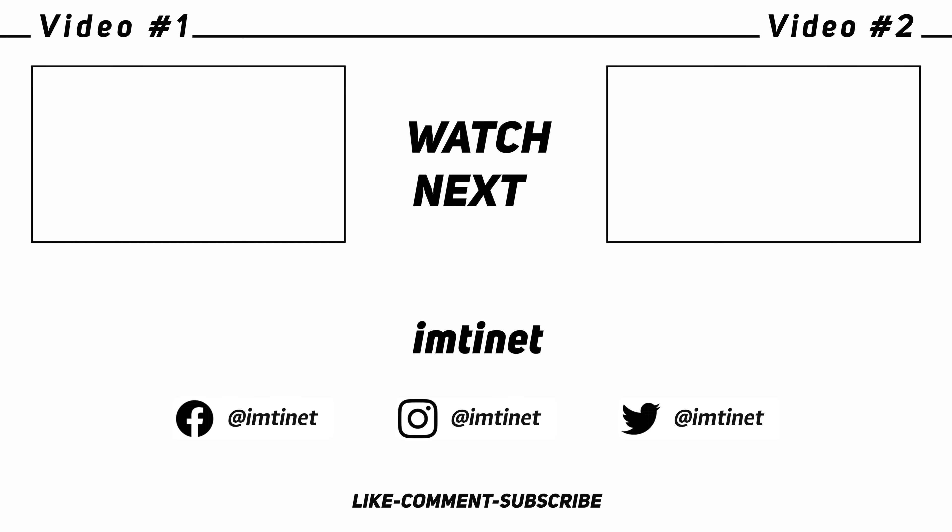Any comments or questions, let me know — I'll do my best to answer them. I'll catch you guys in the next one.